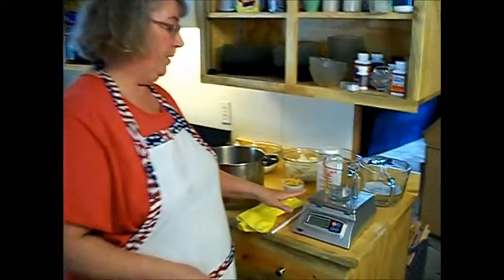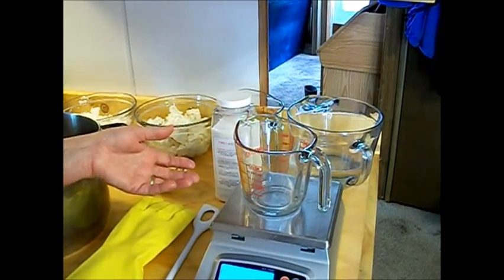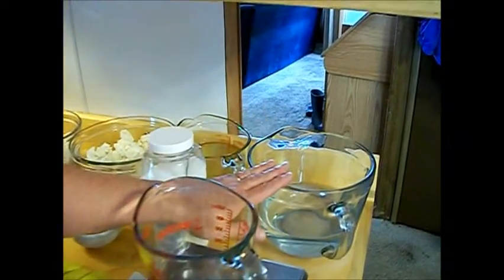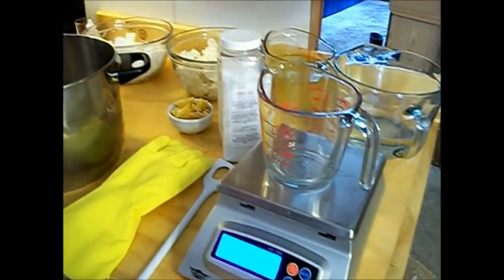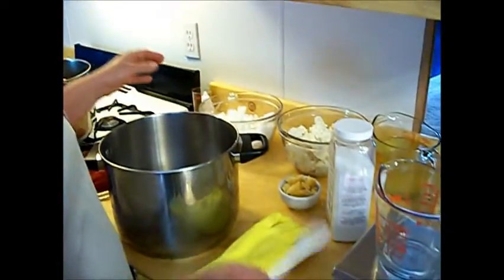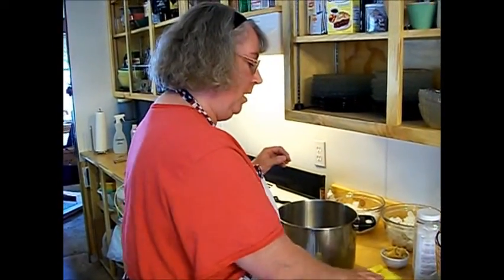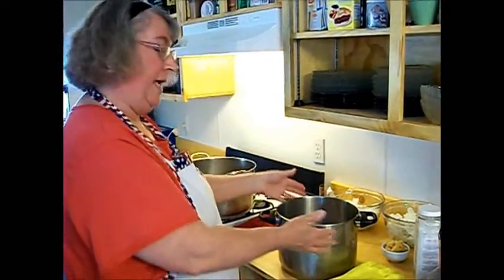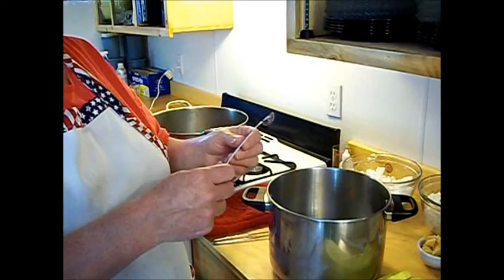Besides your mold, you're going to need a good digital scale and several Pyrex-type heat resistant measuring cups. Make sure they are glass and of good quality — if you can pour boiling water into them, you can use them to make soap. You'll need an 8-cup for your water, a 4-cup for liquid oil, a 2-cup for measuring your lye, and a 1-cup or similar small one for your fragrance oils. You'll also need a good hard plastic spoon for stirring your lye — make sure it's impermeable. And you'll need rubber gloves, small ceramic containers for measuring, a stainless steel pot, a heat-resistant spatula, and stainless steel measuring spoons.